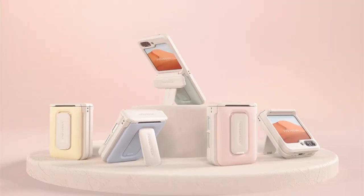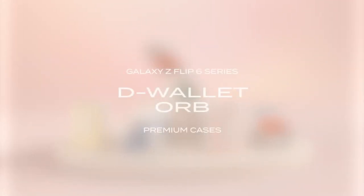So guys, this was the video about the best Galaxy Z Flip 6 cases. All the links are given in the description, do check them out. Thank you.